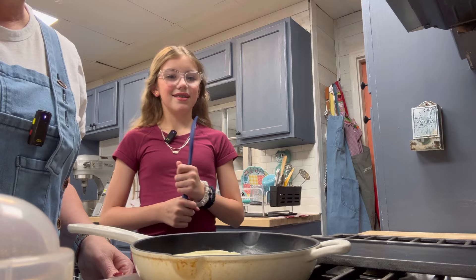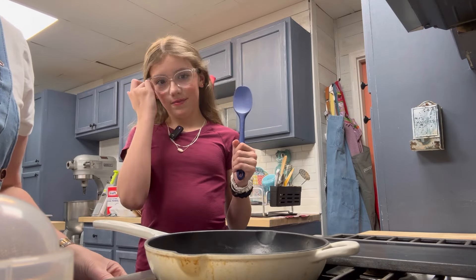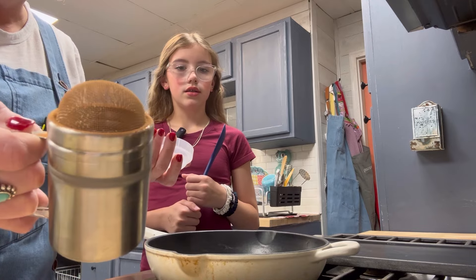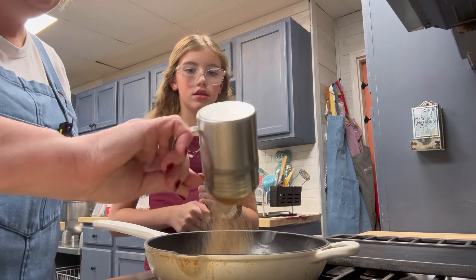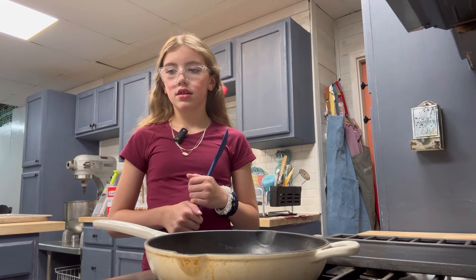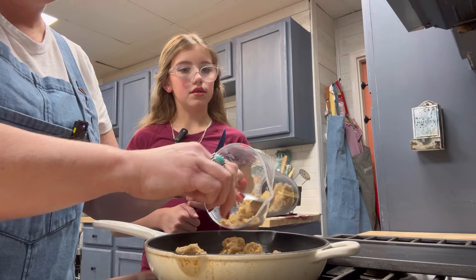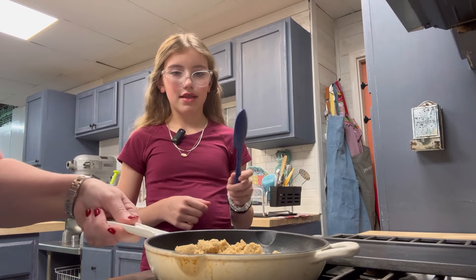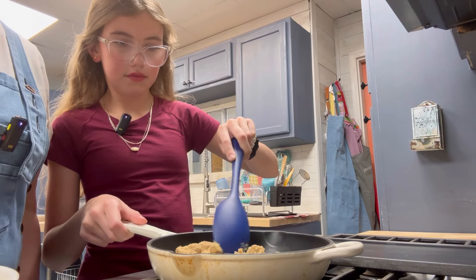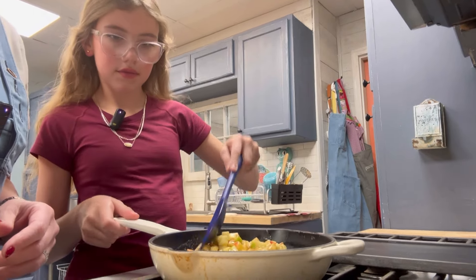Now we're going to cook our apple mixture. We're going to take about a stick of butter, put it on the stove in a little cast iron skillet, and get it good and melted. To that I'm going to sprinkle some already-made cinnamon sugar from my little shaker — about a teaspoon — and then add about a half a cup of brown sugar. We'll get this all mixed together, and then as soon as that mixture is going, Ava can stir while we add our apples and cook them down until they're pretty soft and tender. We'll also add a little bit of vanilla.